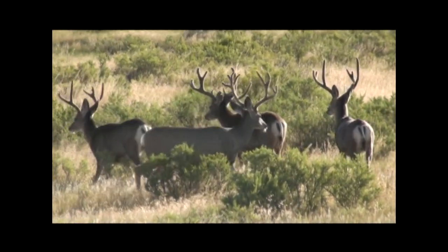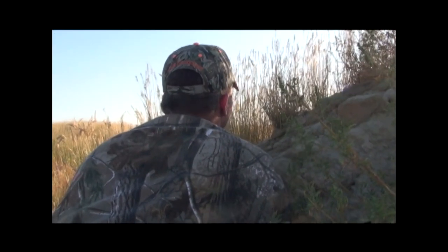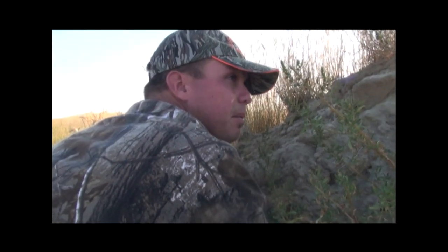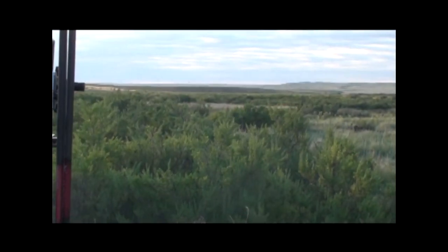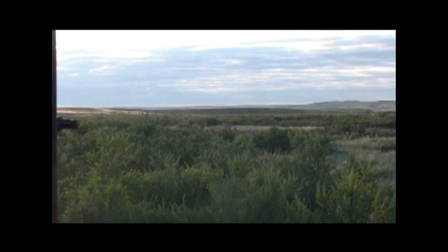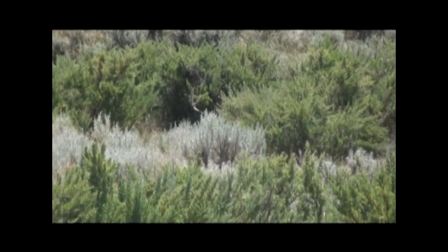We've found several good deer. Now we just have to watch them and let them get into a spot where we can stalk them. On my first stalk, I decided to pass this deer as it didn't look as big as we thought before we stalked it. This deer is in a great spot, so we decided to try for him.